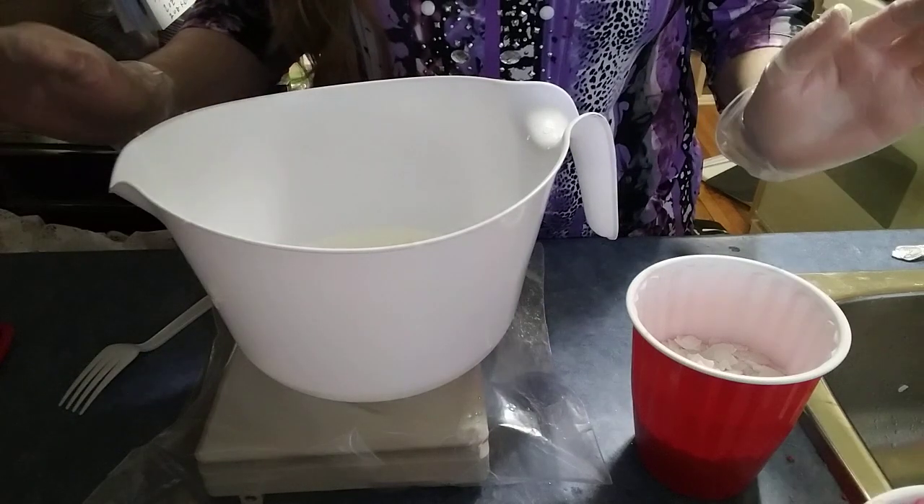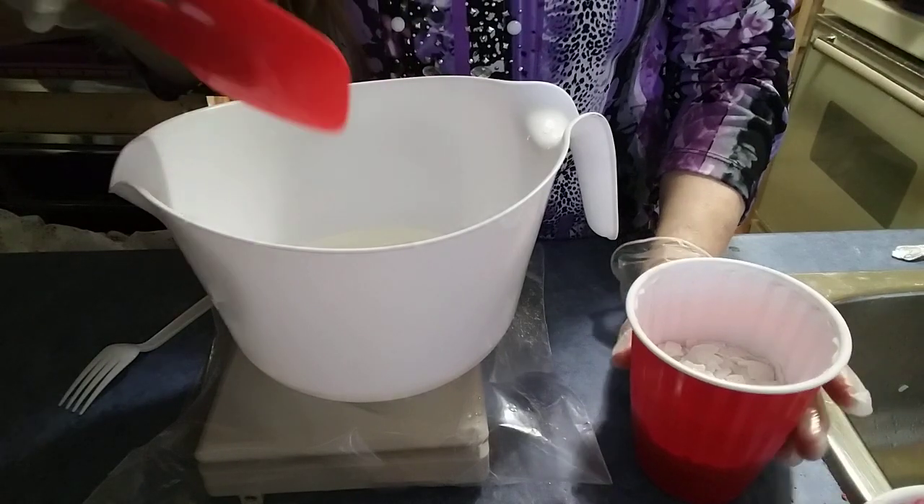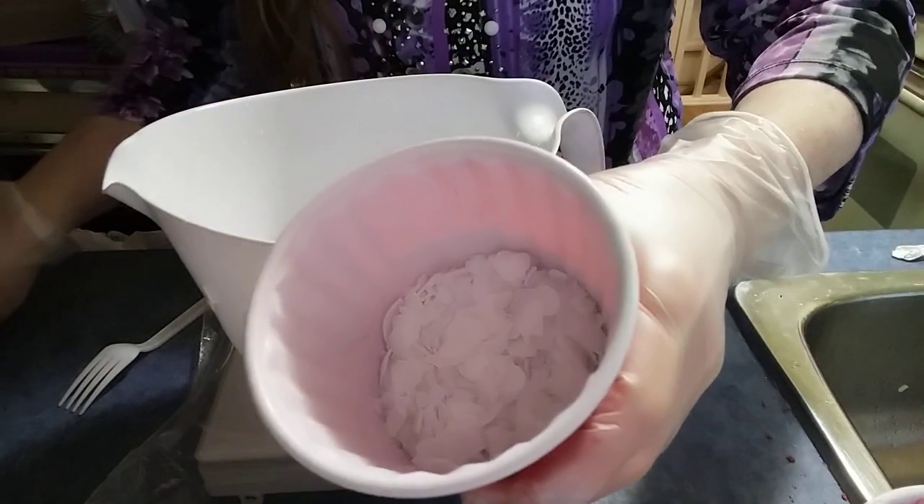I'm going to attempt to make liquid soap for the first time. In here I have my water, just plain water, and potassium hydroxide — they're flakes.